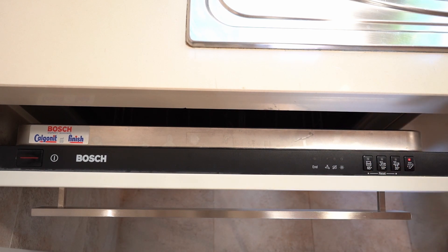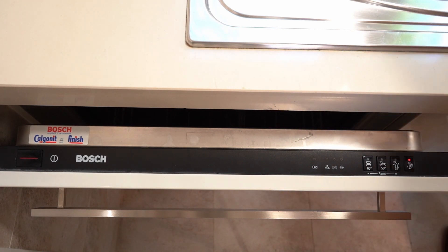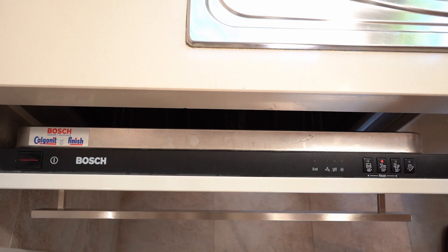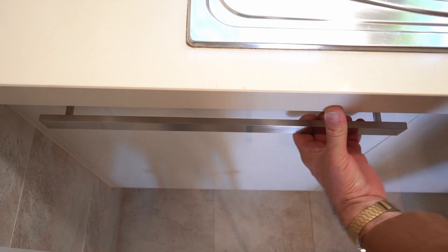On the right section you have different program buttons you can select. The one on the left uses hotter water, suitable for heavier items like pans and big dishes. The one in the middle is for regular glasses and plates. The one on the right uses the lowest temperature, for more delicate glasses. Select the middle program by pressing it once, then close the door — you will hear the dishwasher start running.